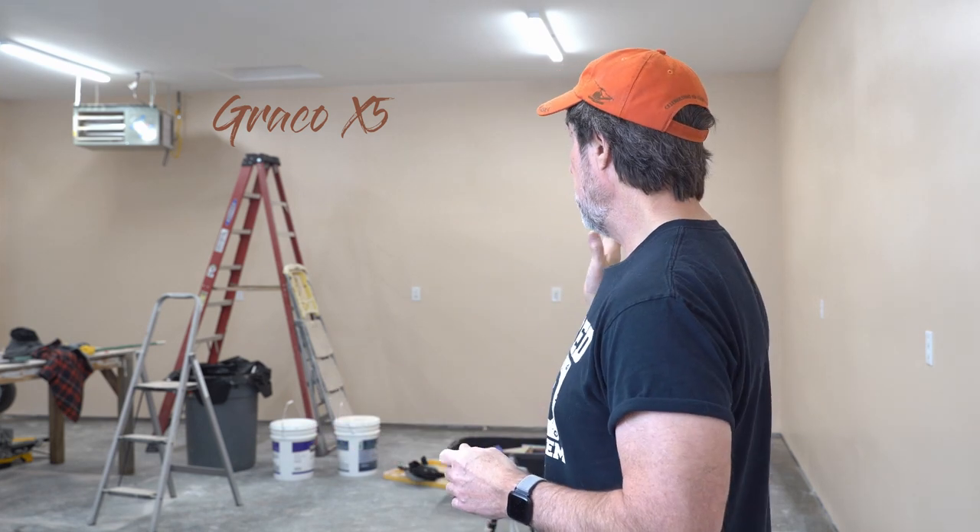Using the Graco X5, I painted my shop this week, so I'll take you through that process. How to prime it for the first time, how to clean it out between the primer and the paint, and getting comfortable with it, the lessons I learned, and hopefully you'll avoid some of the mistakes that I made.